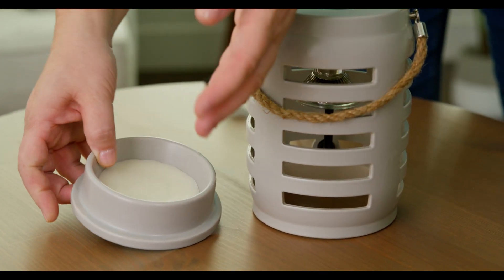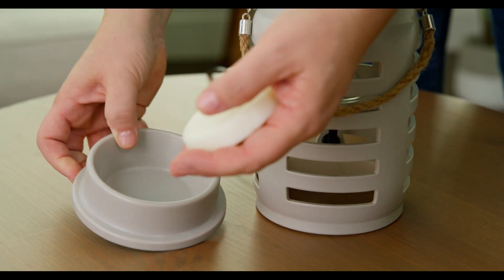Add your favorite wax melts to the dish and place the warmer on top to enjoy your favorite scents.